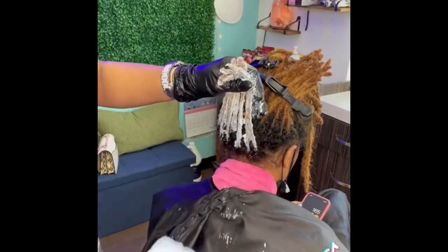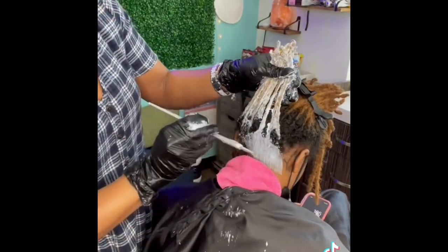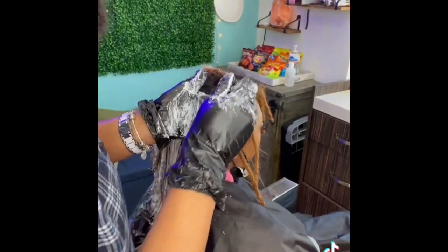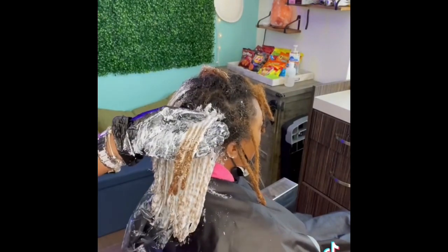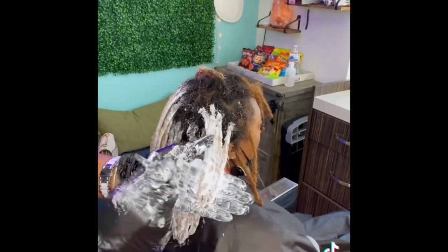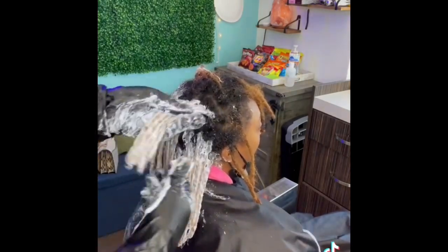A lot of people just apply bleach, but you have to untwist the locks or you will have black spots. My client is getting a different color at the bottom of her hair, so I want to make sure that is the lightest part possible. I colored the locks and the roots at the same time and put a film wrap at the bottom to let that heat up and process a little bit faster than the rest.